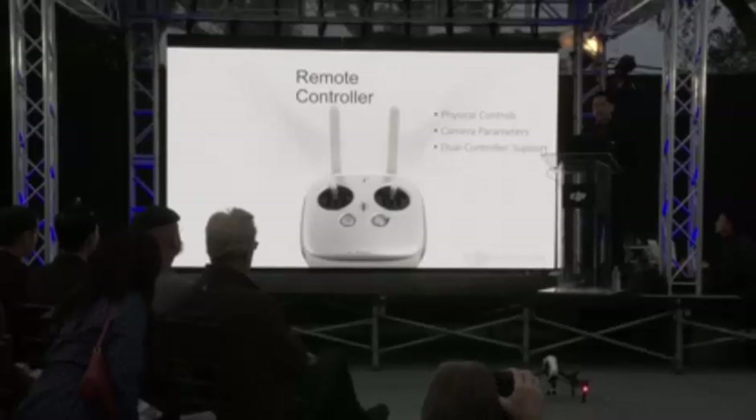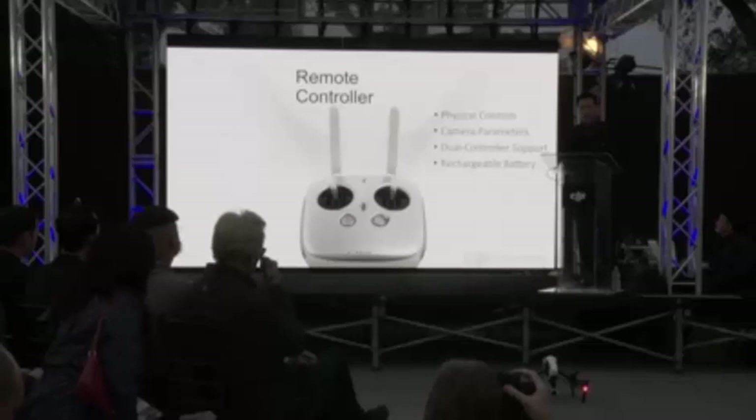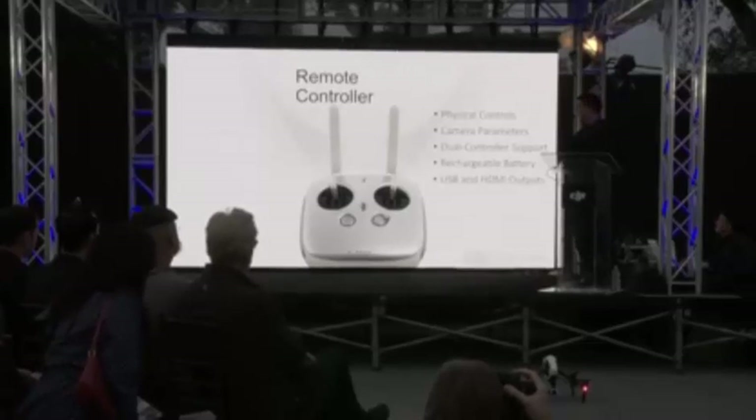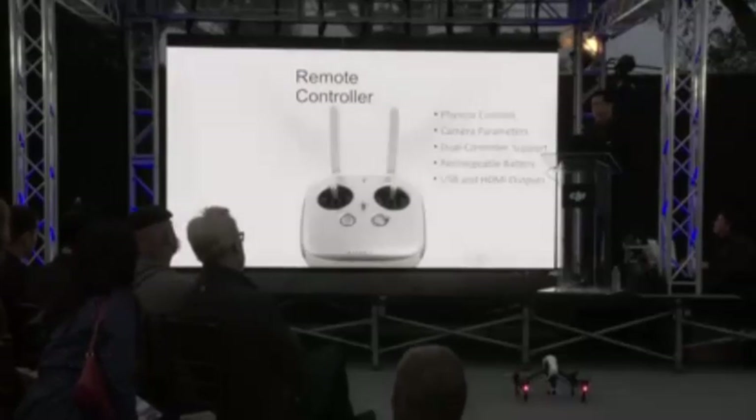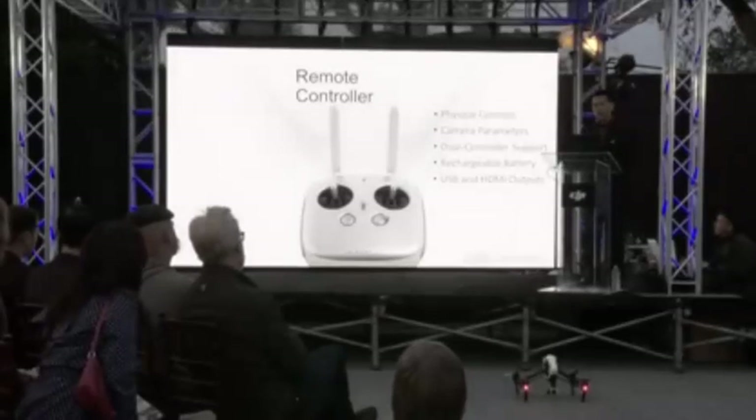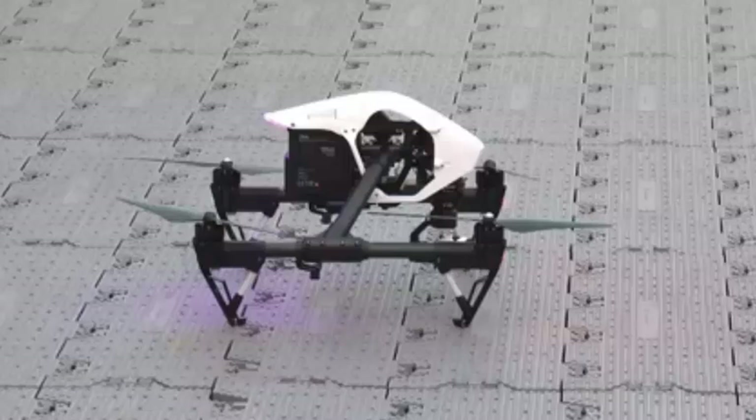It includes a long-life rechargeable battery to ensure you're always ready to fly. It also includes USB and HDMI outputs, which means tablets, phones, and high-definition monitors can be attached directly to the controller for video output and mobile application support.